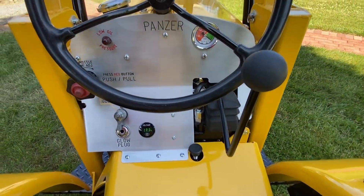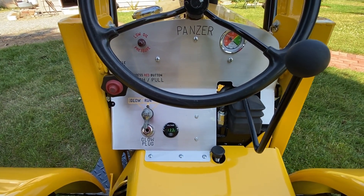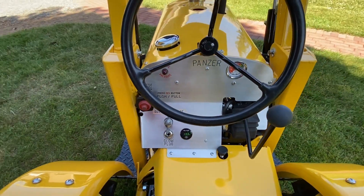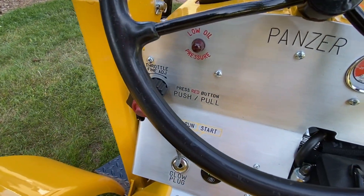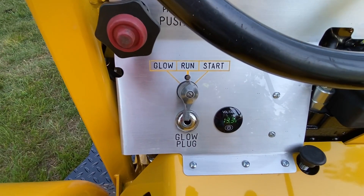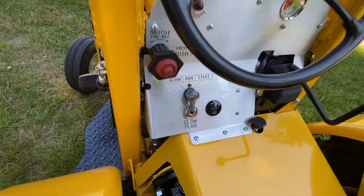The dashboard is anything but original Panzer. It was routed on an NC router down in San Diego that my brother has. We took Tester's model paints and filled the engraving and then cleared it. And then the voltmeter — because it's lithium, it's obviously a little higher voltage.